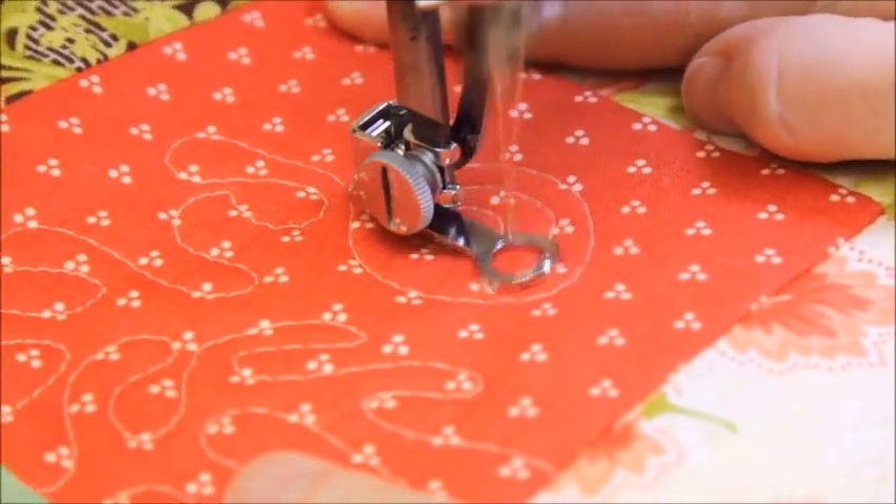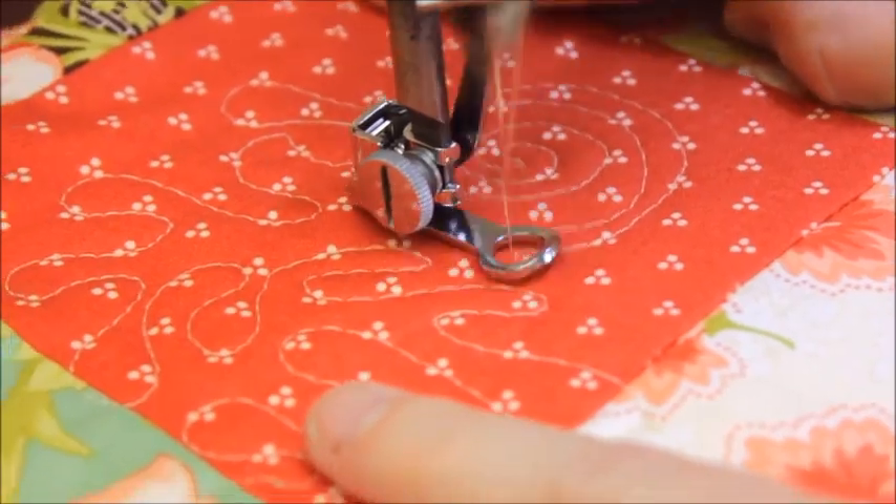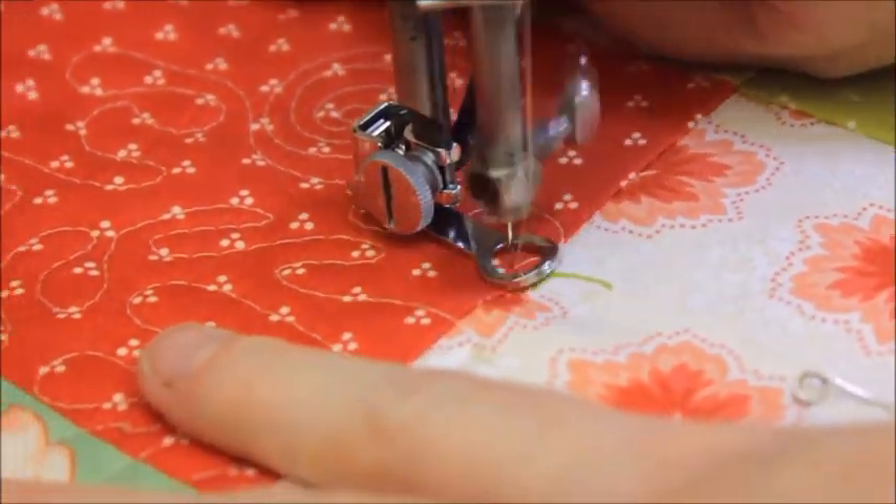Practice on something smaller such as a table place mat or a mug rug, and as you gain confidence, work your way up to a table runner or a baby quilt.